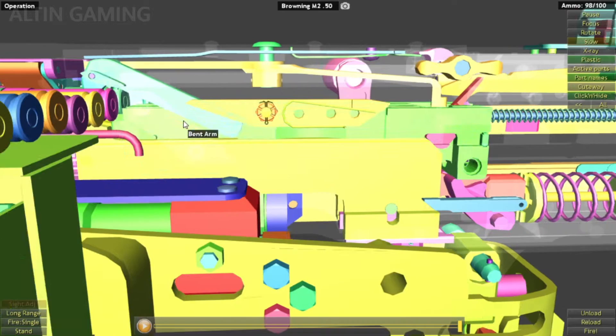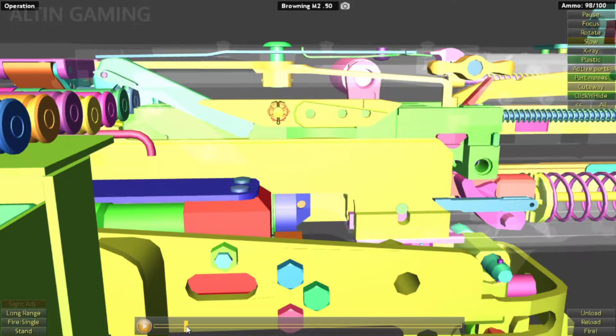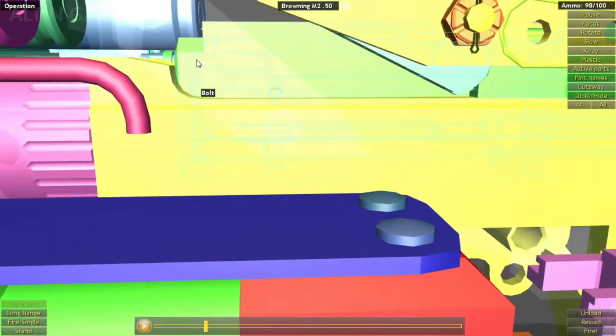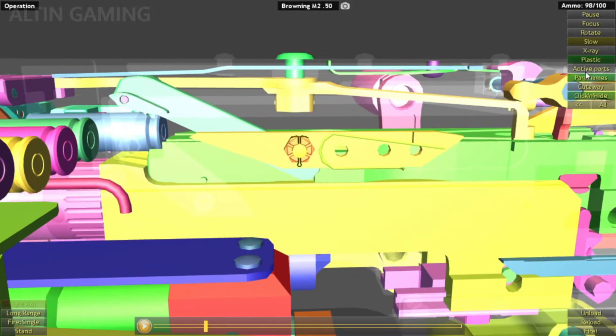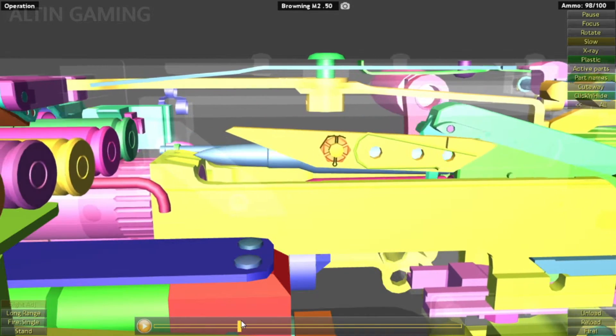You can see here — this bent arm is set on top of the round, ready to pull it out from the belt. So when you fire it and the recoil happens, it will pull back the round. You see here — it was sitting on top of the rim of the round, and then moves into this position.